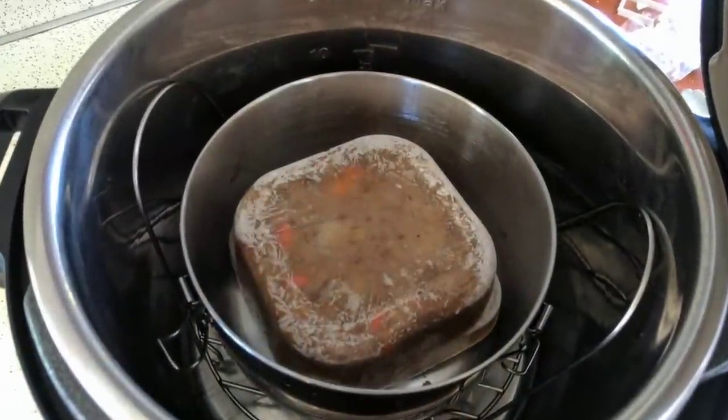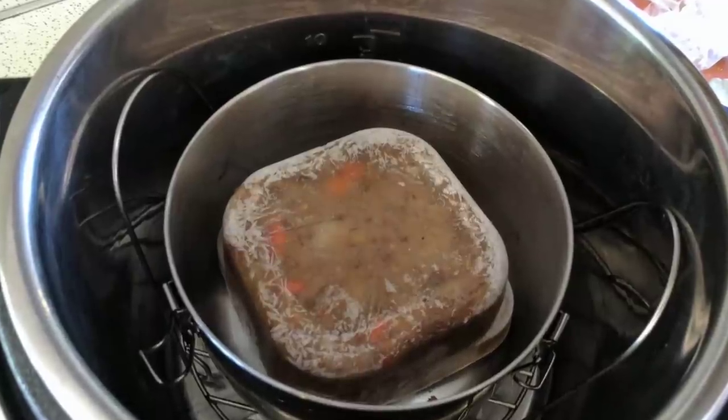Another way I like to use pot-in-pot is reheating individual freezer meals. I'll make a giant pot of soup, eat it for a while, and then freeze the last few servings in containers. I pop the frozen block out of the plastic container and into my stainless steel pot-in-pot container. For anything frozen, you want to use stainless steel or aluminum — not glass — because frozen food plus the heat of the Instant Pot can break a glass dish.